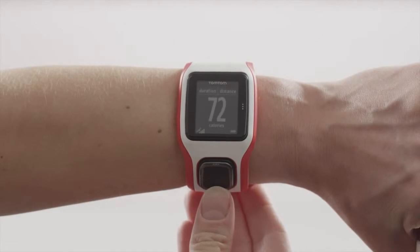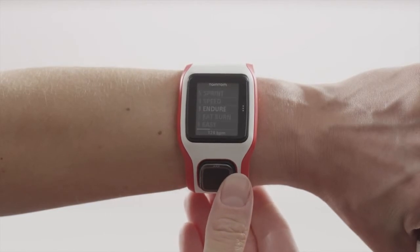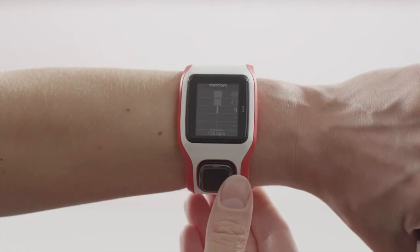You can also see at any point which of the five heart rate training zones you are in. During each activity, a clear full screen graphic will show you how long you have spent inside each heart rate zone as a percentage and also as a graph.